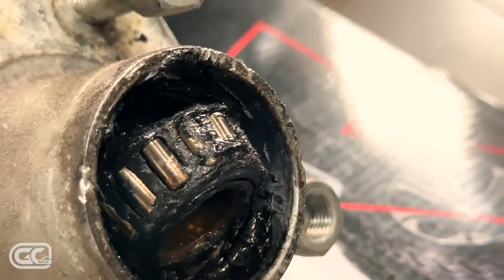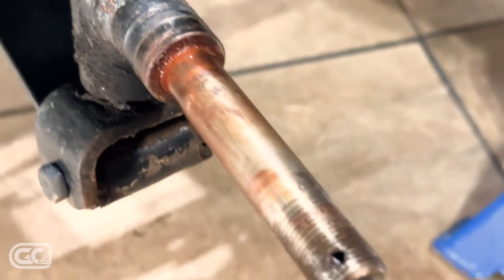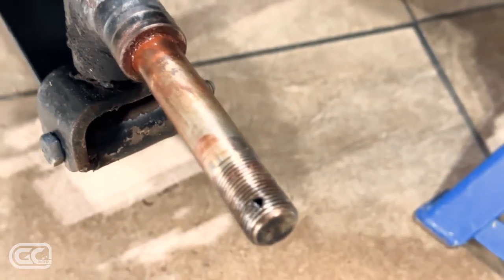That bearing is pretty bad. I'm going to put a link below where you can get some new hubs. That's the spindle it came off of — so let's get some hubs ordered.